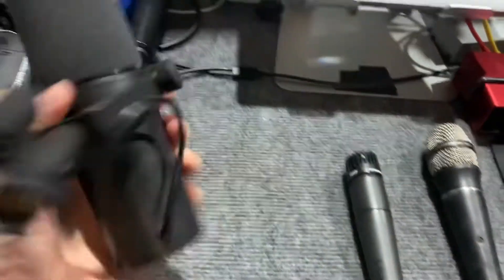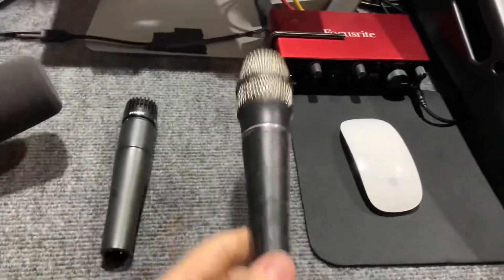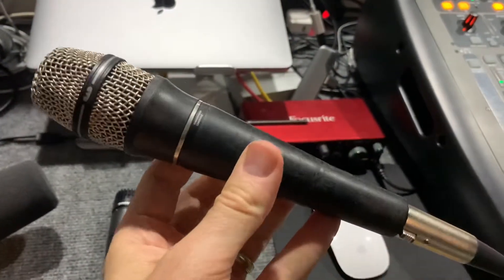I have a couple mics. This right here is my new SM7B — I'm using it in my studio, I talked about it. This is my guitar mic, I brought this SM57 to stick on there. And this is my favorite mic, this is the CAD95. This thing's beat up, sounds amazing, it's a condenser mic, it's a stage condenser, it sounds really good.